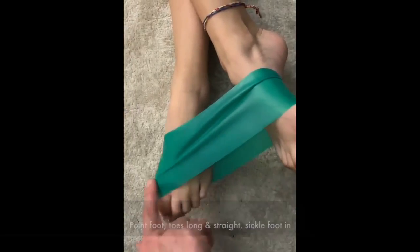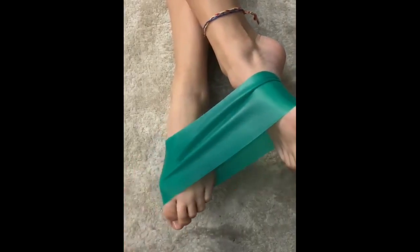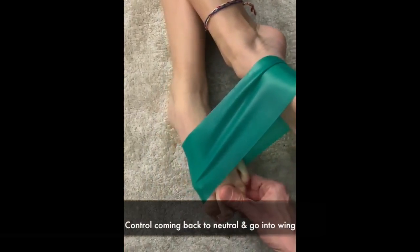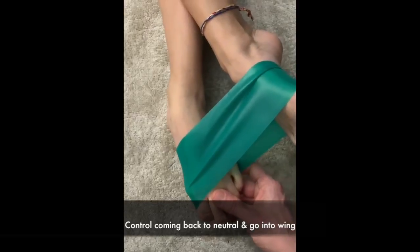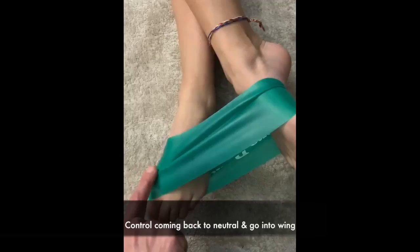Go ahead and sickle the foot in, push in, and control coming back to neutral. Toes stay long and come out into a wing position, then come into neutral and sickle in.